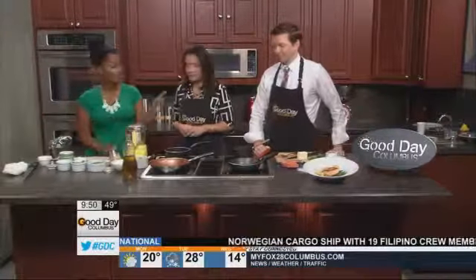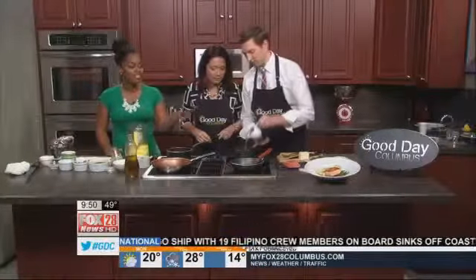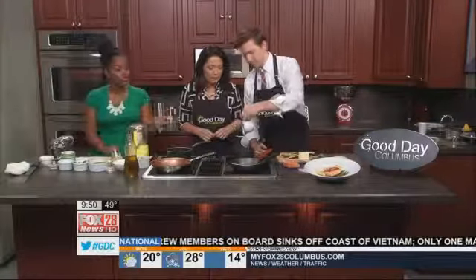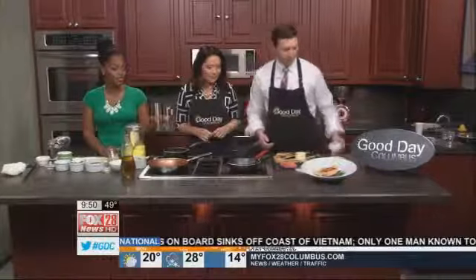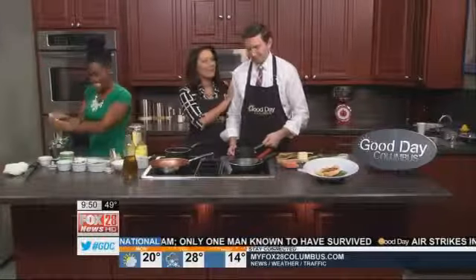We're going to roll this out. You're going to put the juice right here in this pan. This is a mixture of a little bit of white wine, grapefruit juice, fresh grapefruit juice, fresh squeezed orange juice, and lemon juice. We're going to make a beurre blanc sauce out of that, so get that boiling and simmering in there.